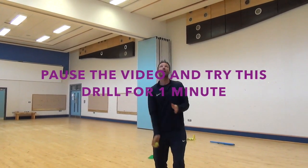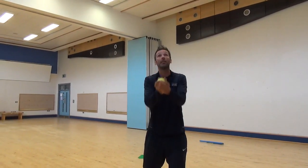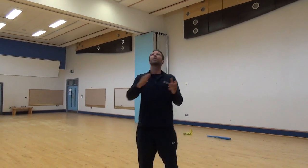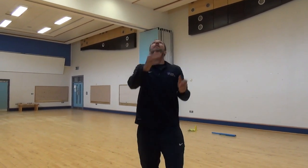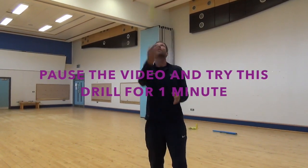Start off not too high and then increase the difficulty by throwing the ball out further. Once we're comfortable with that, a little bit more difficult — we're going to try and clap before we catch the ball. So: throw, clap, catch. Next we'll clap in front, then clap behind and catch the ball.